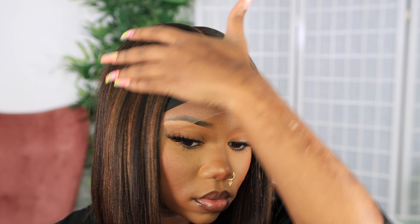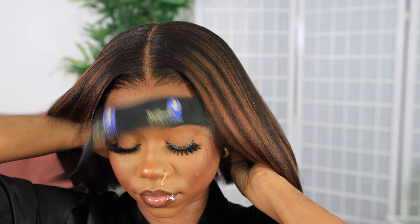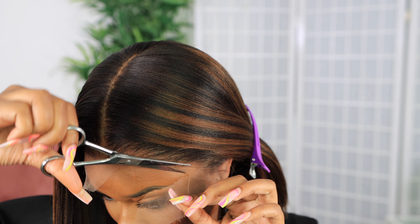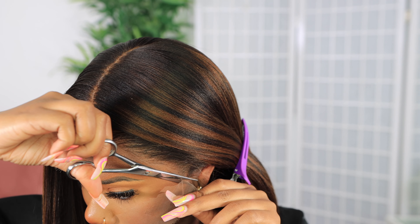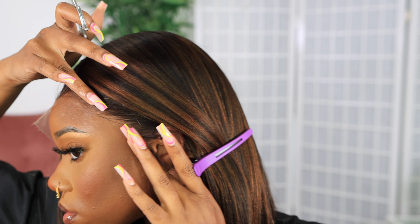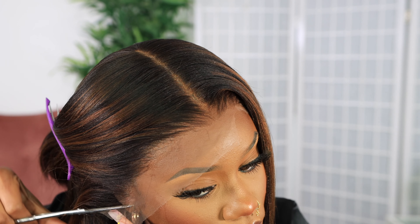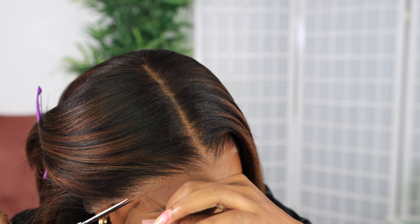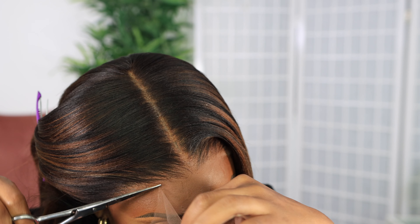I go back in with my wax stick for the flyaways to make sure everything is how I like it. Now to cut off excess lace — don't be afraid if the lace is a little lifted because we didn't spray it all around. We just want to make sure everything is aligned to your natural hairline. A lot of wigs come with a standard hairline with that widow's peak look, but not all of us have a widow's peak, so don't be afraid to carefully cut the lace.